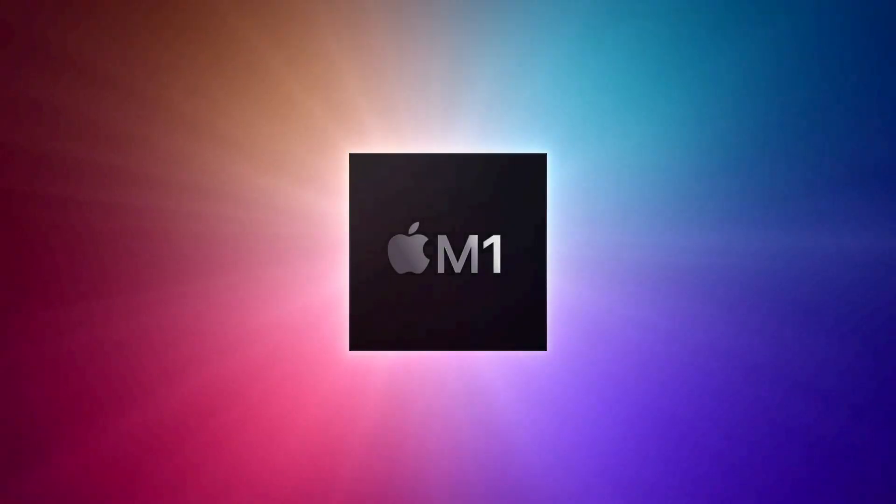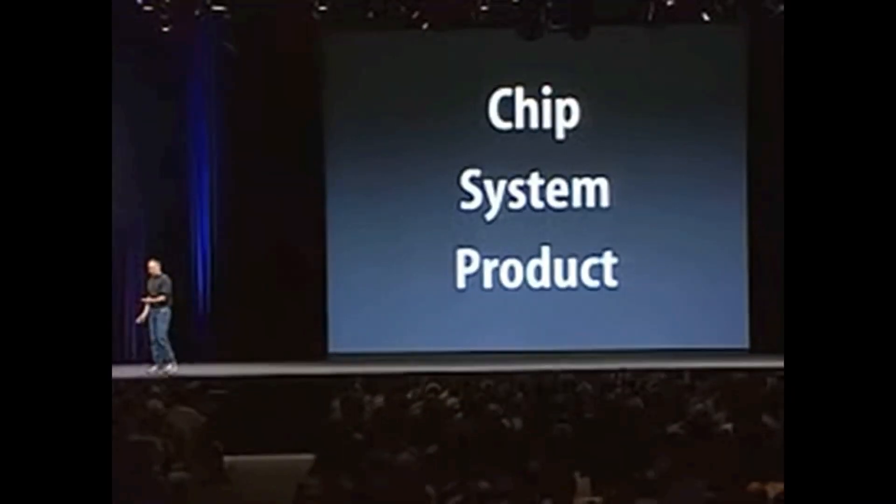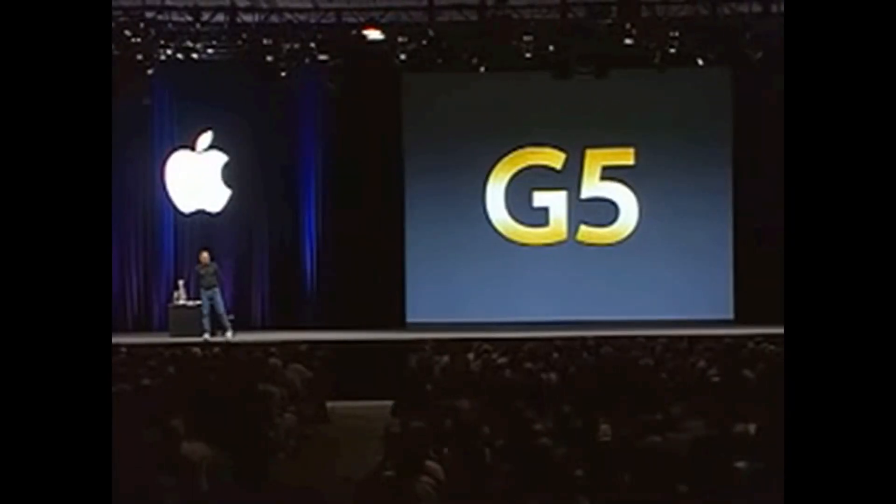Nowadays we have the Apple M series, the great ARM CPU lineup that replaced the Core i series, which itself has now been replaced by Intel with some kind of AI rebranding. Some may remember the PowerPC Macs that adorned the early 2000s. But there's a CPU line in between these two that is commonly forgotten about nowadays, and that series is the Core 2 Duo series.